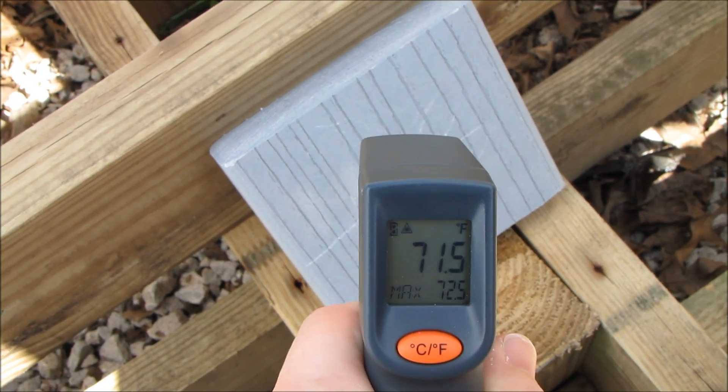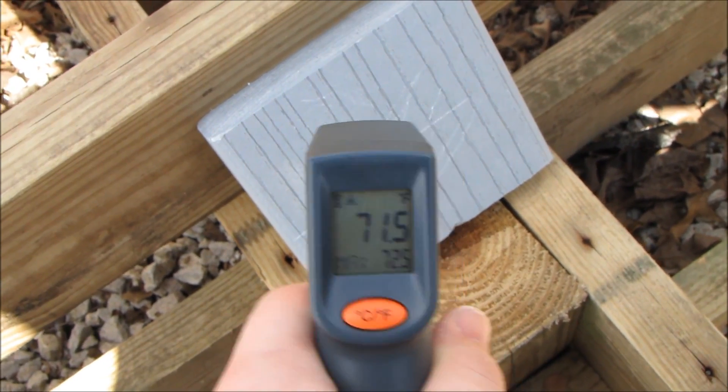Once they get into the shade, they're a little bit cooler. But when the sun gets on them, they're warming up.